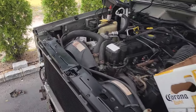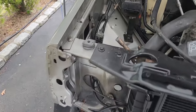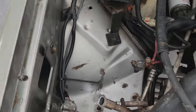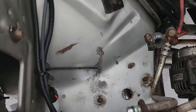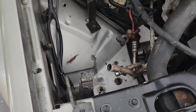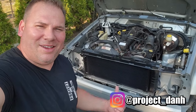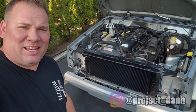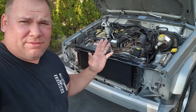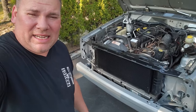Ladies and gentlemen, I have an urgent and shocking Toad XJ update — the battery tray area is completely intact. Incredible! Hey, what's up guys, I'm Dan H, and welcome back to the project here with the Toad once again. Episode five — I think it's five episodes of the Toad so far — this thing is coming along really nicely.